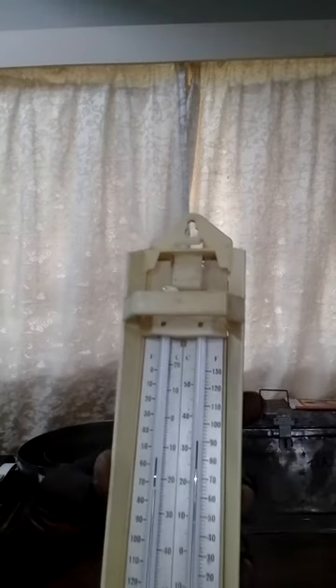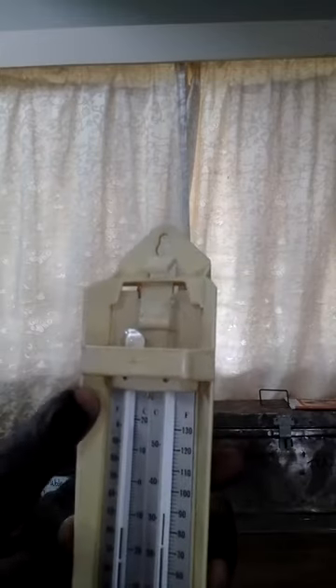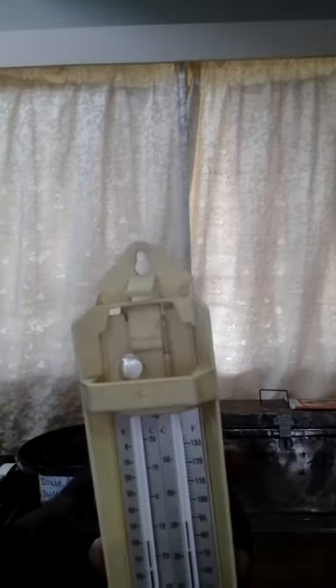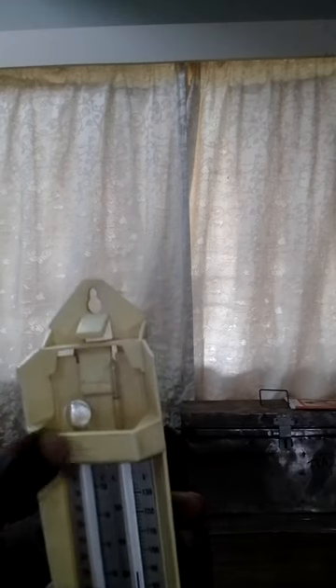This thermometer is a U-shaped tube and it has two bulbs at the end. The bulbs are sealed. This bulb on one side is completely filled with alcohol, but this other bulb on the other end is only partially filled with alcohol.